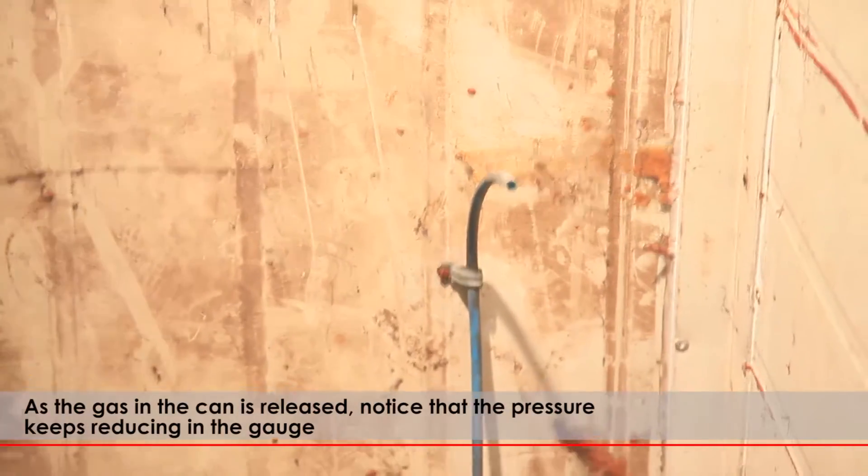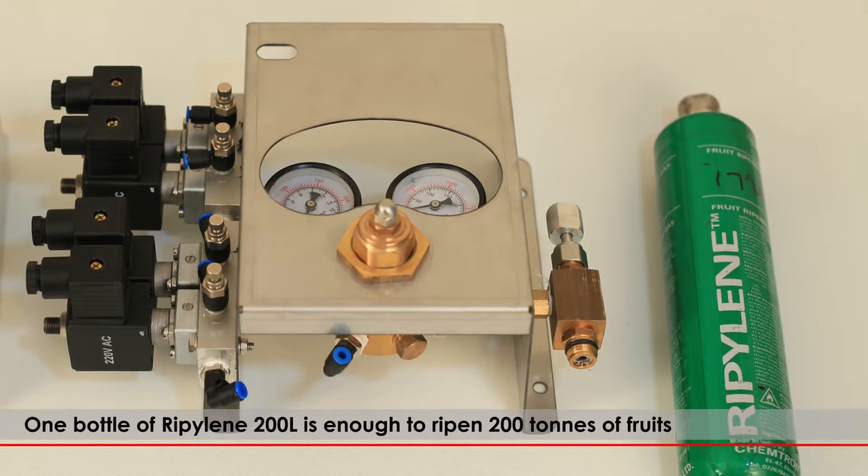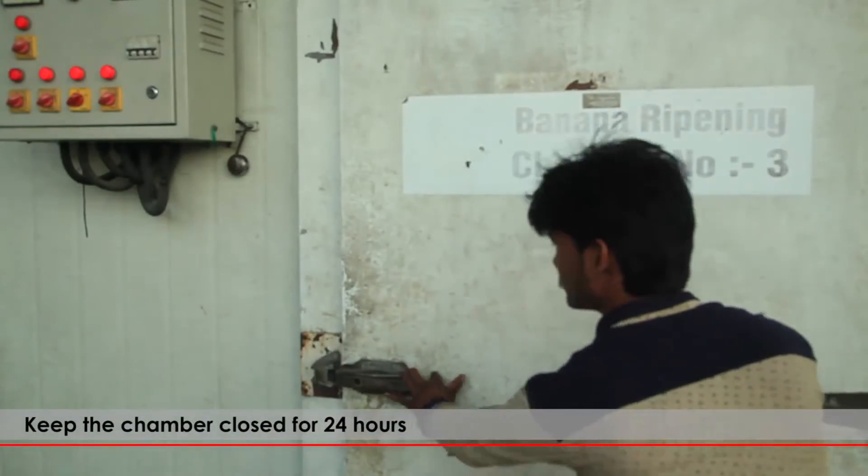As the gas in the can is released, notice that the pressure keeps reducing in the gauge. One bottle of Ripilene 200L is enough to ripen 200 tons of fruits. Keep the chamber closed for 24 hours.